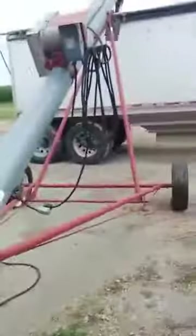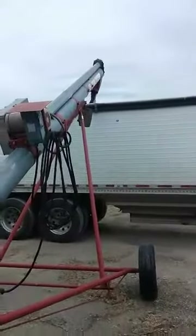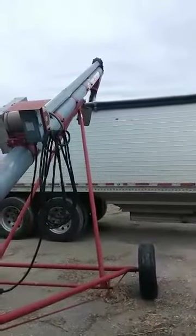It's a good old sweep auger loading canola, shooting a little video. We're coming out here and then going up into the truck. Loading on the farm.